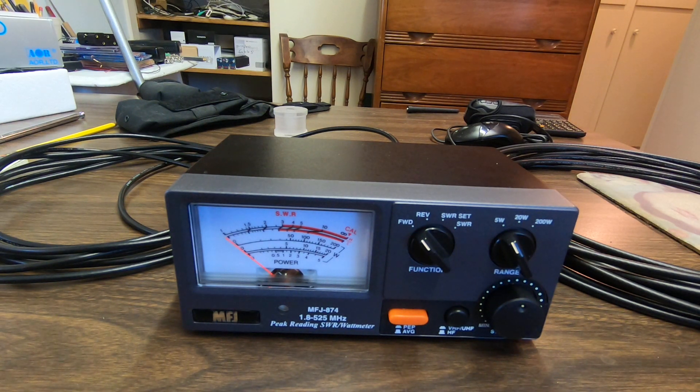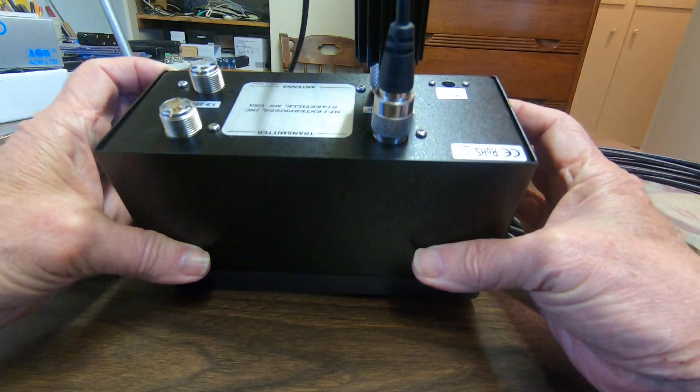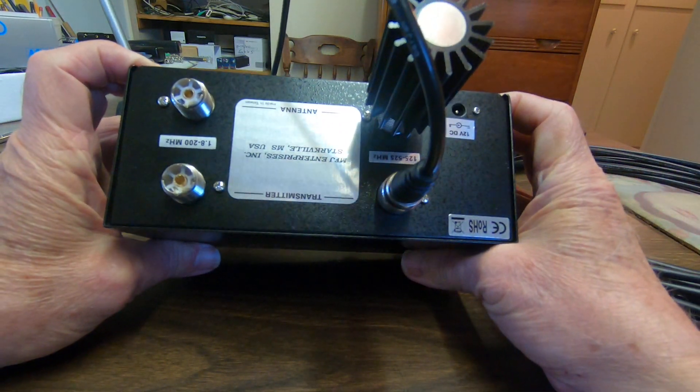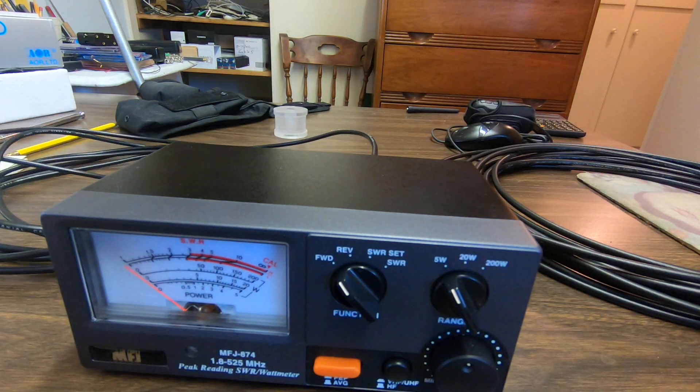We've got the MFJ-8874 power meter here and it's plugged into a dummy antenna on the back. We'll crank things up here with the BarJam cable.